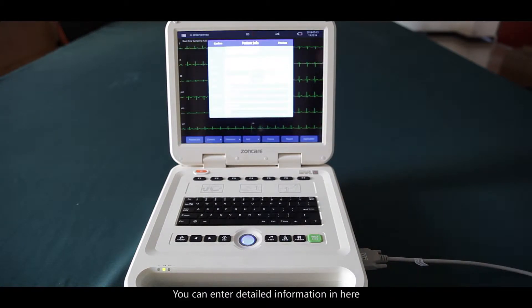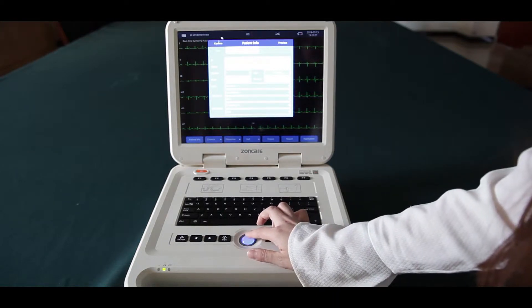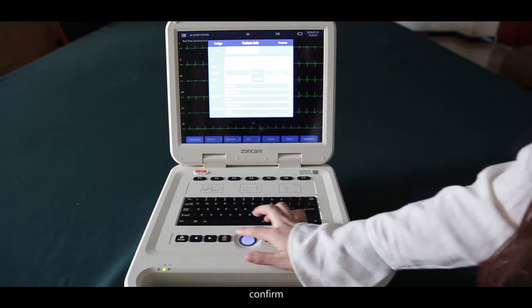You can enter detailed information here: name, gender, department, age, bed number, race, and medicine. Then confirm.